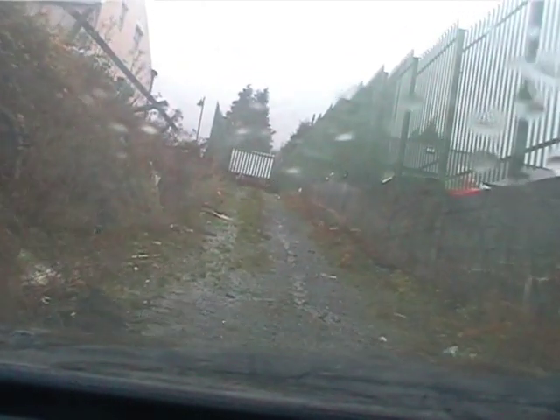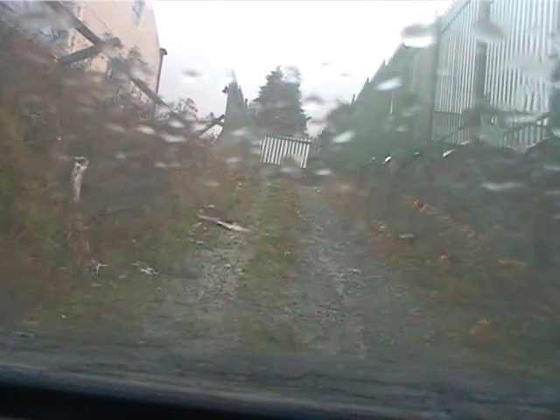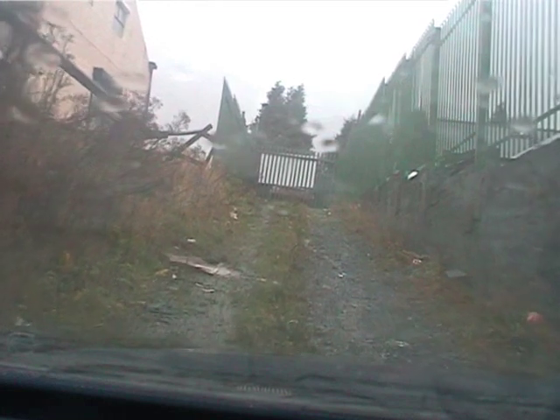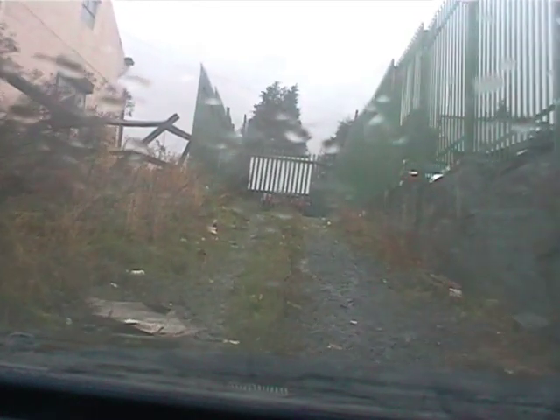My god, we're climbing the hill here folks. We are climbing the hill. At 24 volts.